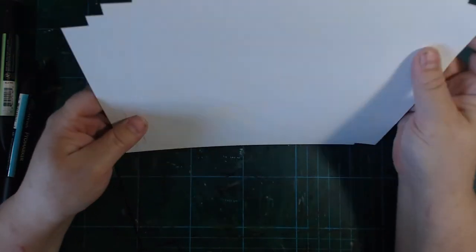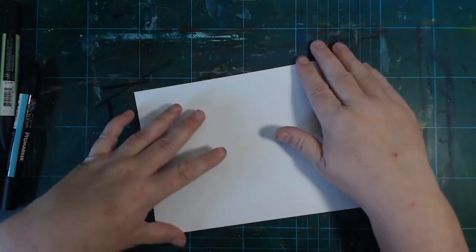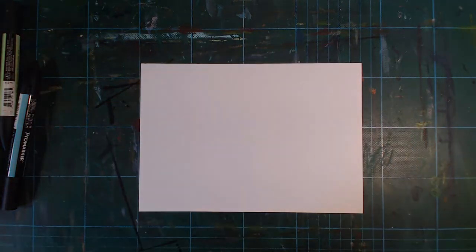I took one of those A3 sheets and cut it into four A5 sizes so it's a little more manageable. I'm just going to do a doodle and throw all kinds of things at it. I've already used quite a few sheets of the pad and I quite like it so far.